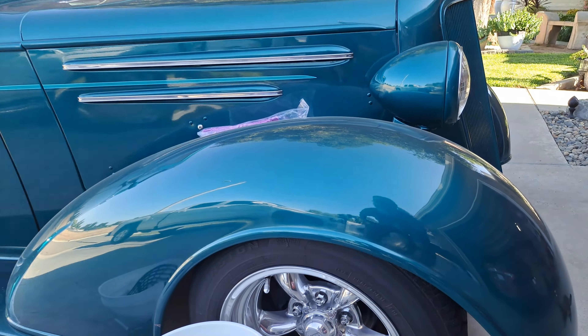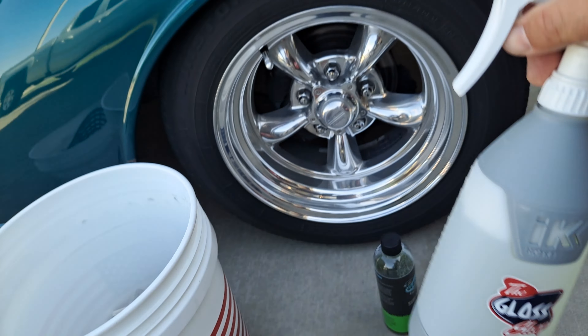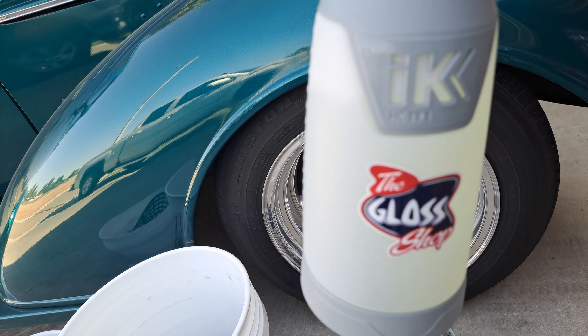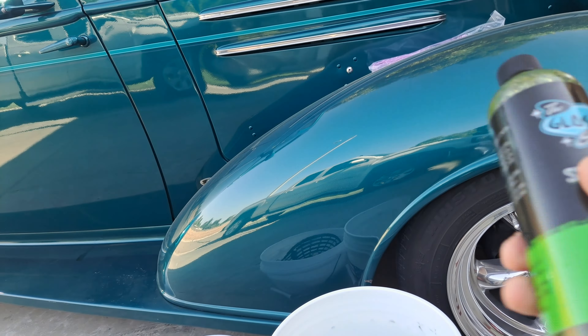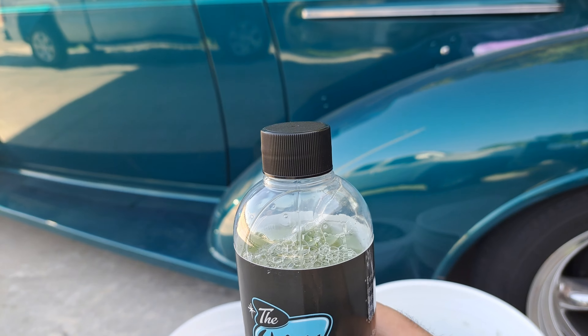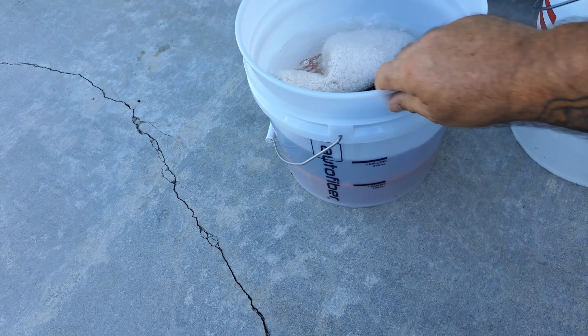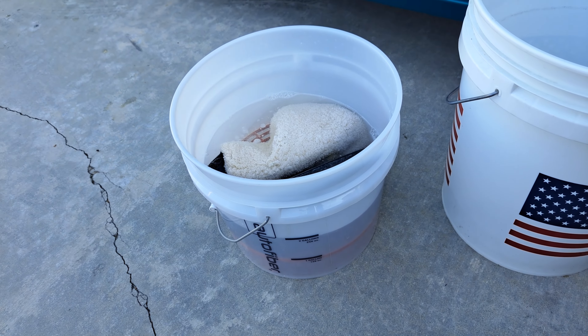I've never seen this before — to the best of my memory — you can use it heavily diluted as a tire and wheel cleaner. I mixed it 15 to 1 in this IK sprayer: 2 ounces to 30 ounces, which is even heavier than they recommend, but that's for tire and wheel grime. For the rinseless wash method, Sublime is 256 to 1 — three capfuls equals one ounce — so you get about two gallons of water. That's your dilution ratio.